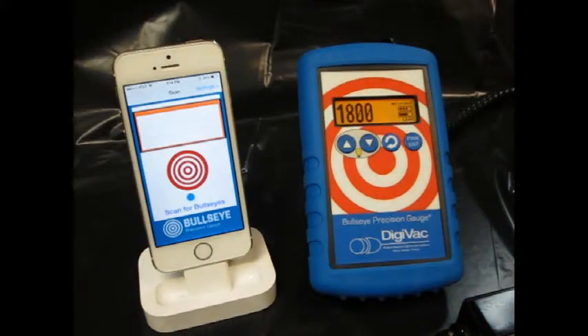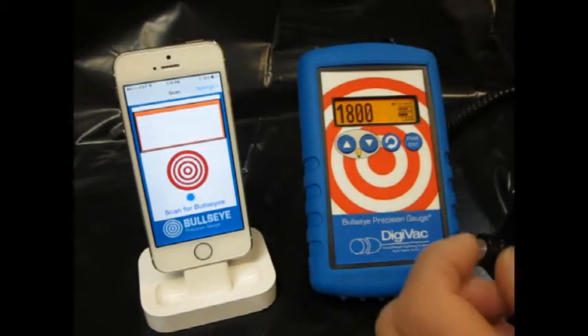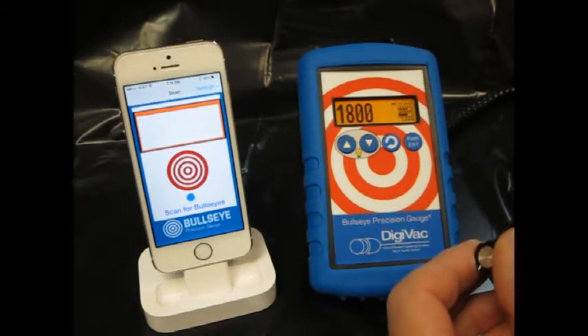This is a demonstration of the Digivac Bullseye Precision Gauge and its corresponding app on the iPhone. The gauge performs vacuum measurements, and through a simulator we can vary the readings simply by turning the pot.